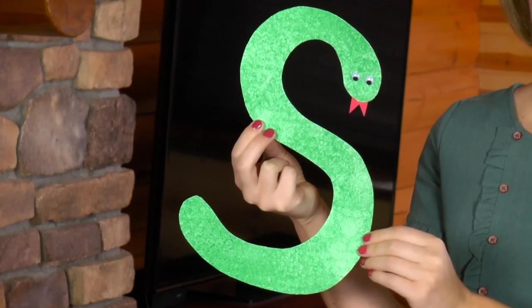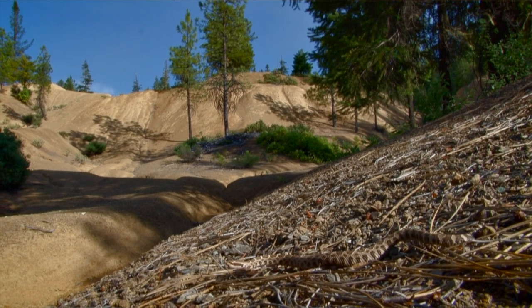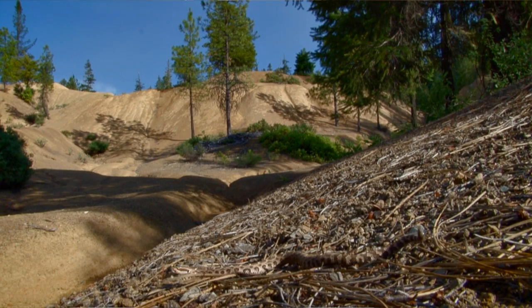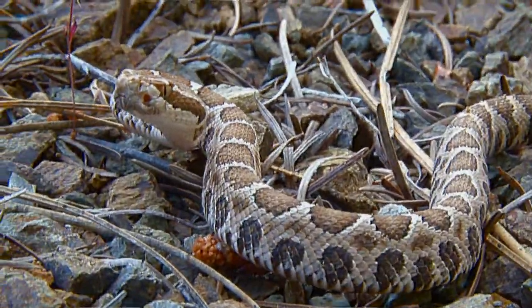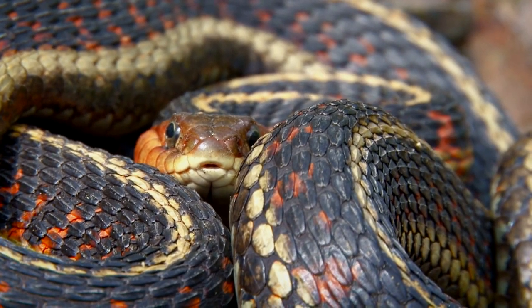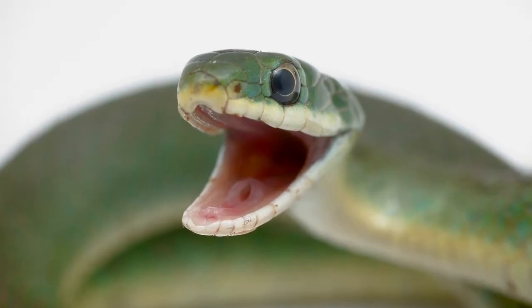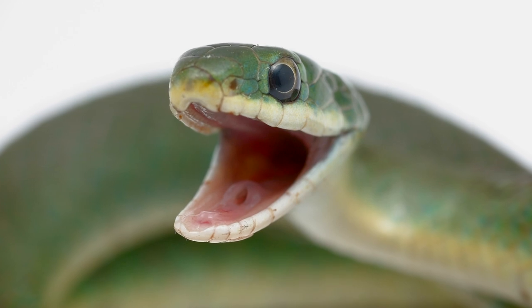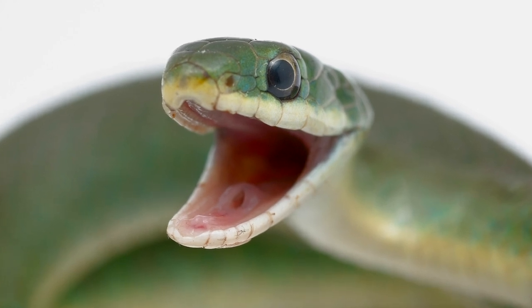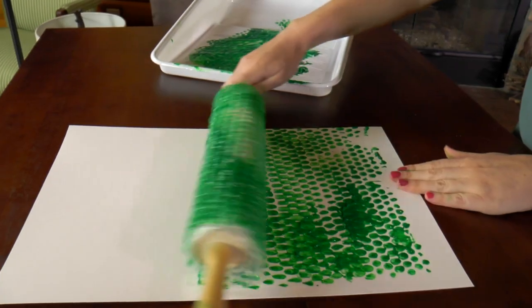Today we're making a snake in the shape of an S because snake starts with S. Snakes are reptiles and they are found on every continent except Antarctica because it's too cold for them to survive there. Snakes are carnivores, which means they eat meat. They don't chew their prey but eat them whole. They have flexible jaws and can swallow prey bigger than their head — isn't that crazy? What's really fun about this project is we're going to wrap bubble wrap around a rolling pin to paint our snake.